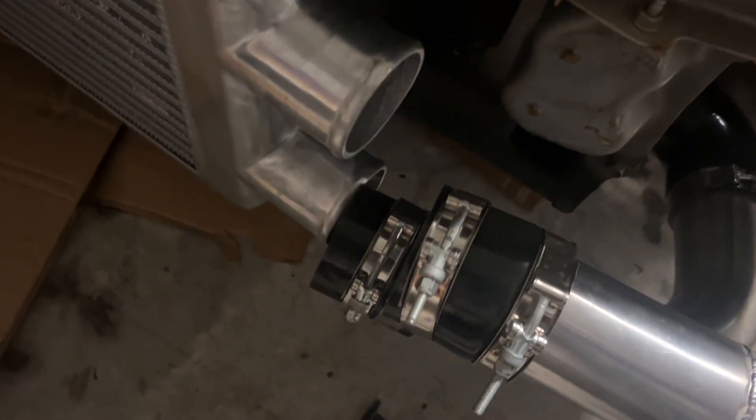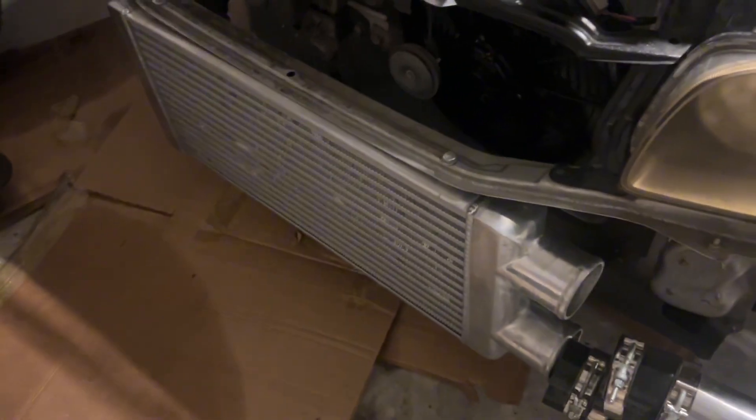I'll pull both piping off. I just gotta pull the two bolts right there, then the intercooler is coming down. Going for the top bolt.